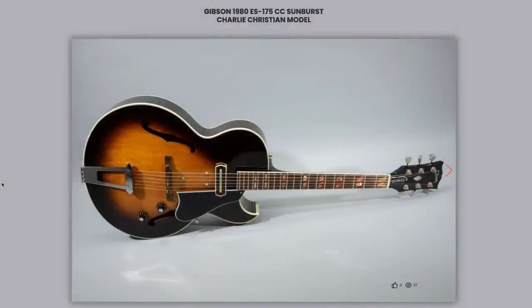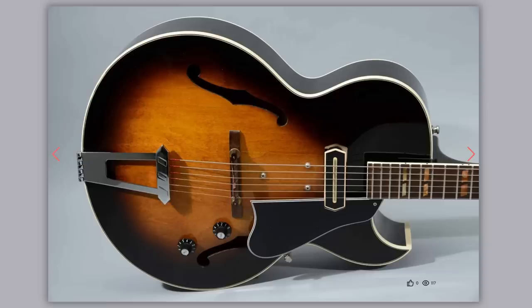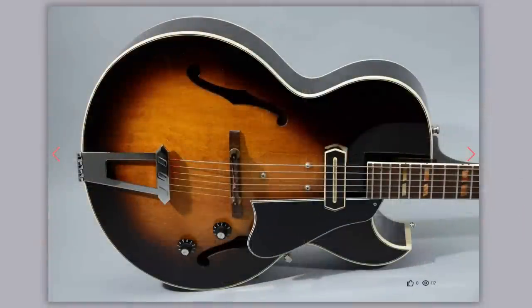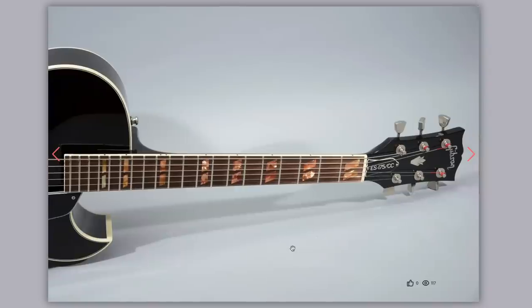How's this for a cool model — I've been wanting to document one of these. It's an ES-175 Charlie Christian model, aka the ES-175CC. Basically a 175 but with a giant Charlie Christian pickup in it. I've never actually tried a full-on one in a guitar, so we need to document it. I'm curious what's going on with these inlays — why are they red? Did it happen to be that particular mother of pearl, or were they stained, or is it like a colorful abalone? Not sure.